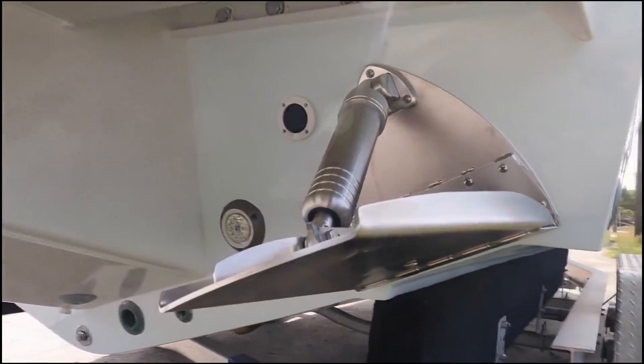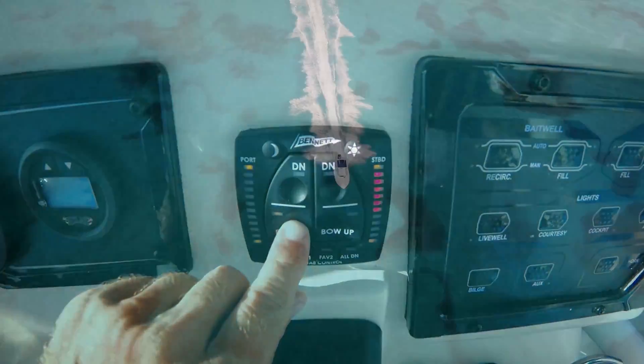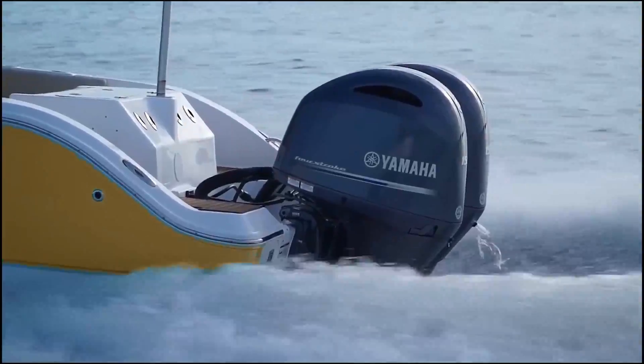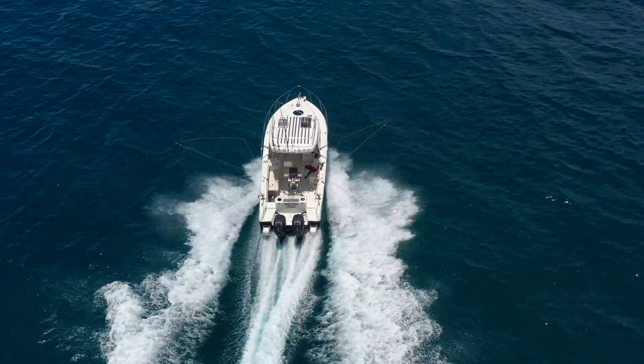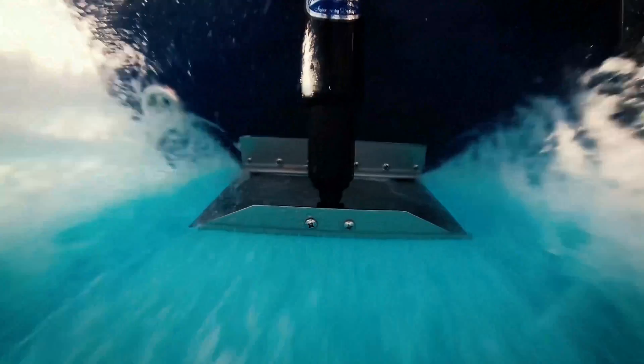Depending on the type of boat, the trim tabs will be a supplementary or unique system to control the boat's trim angle. It will be a complementary trim system for boats equipped with stern drives or outboards with power trim. In all other cases, such as shaft drive boats, it will be the only system for adjusting the boat's trim angle.